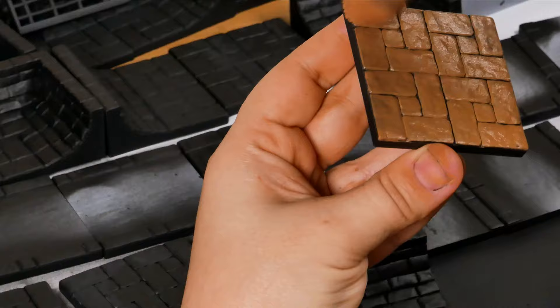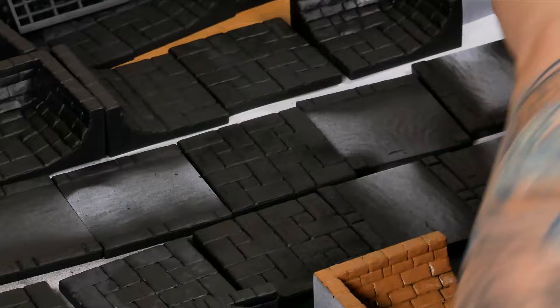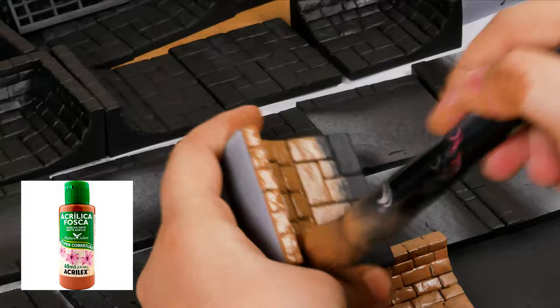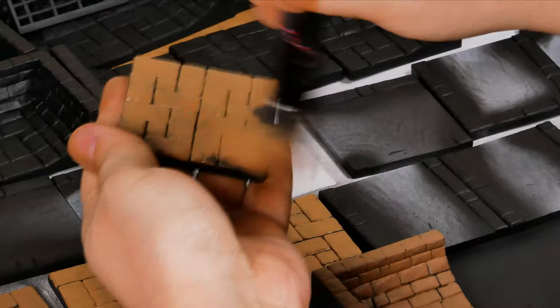I'm applying a brown color. I remove the excess paint but it isn't a dry brush — I want it to cover more than just the higher parts. Here is a mixture of cheap paints: brown, yellow and black. As this brand doesn't cover well, I applied two layers.